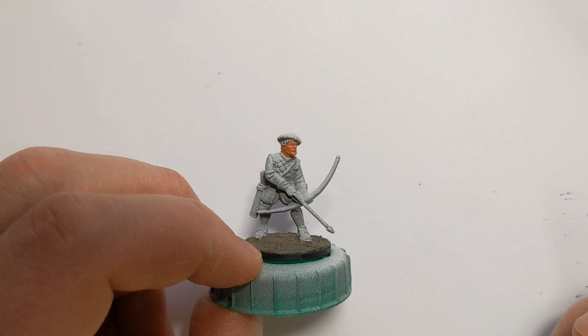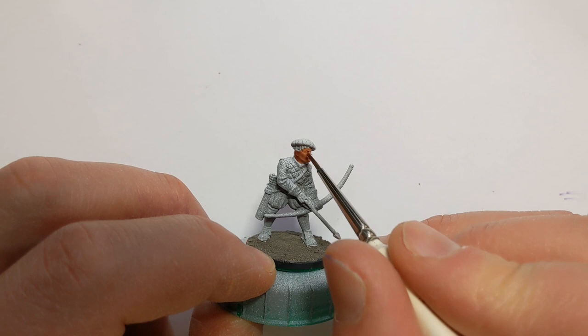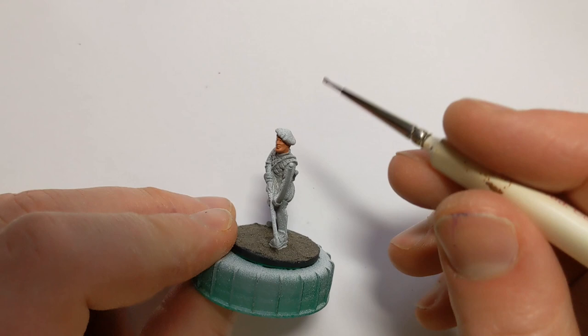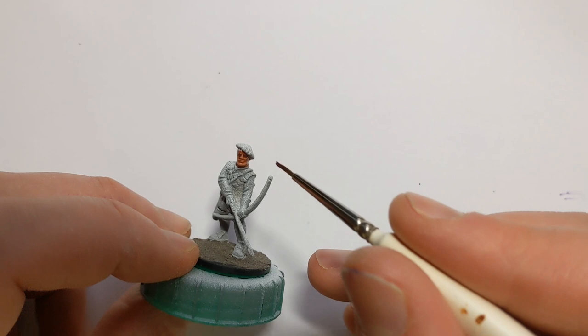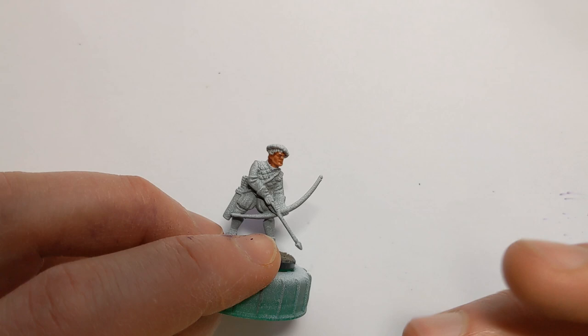To further define some shadows and deeper parts of the skin, I'm going to give this a wash. This is Army Painter Flesh Wash in a 1-to-1 ratio with some Quickshade Mixing Medium, and also a tiny dash of Citadel Purple Wash. I'll put that into the eye sockets and other depressions to shade them.